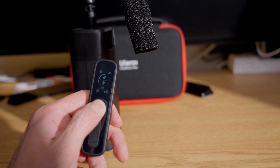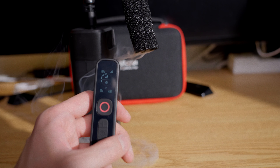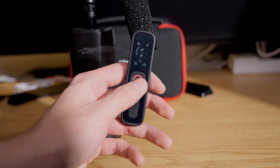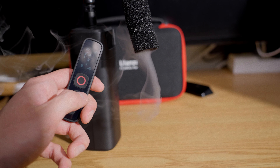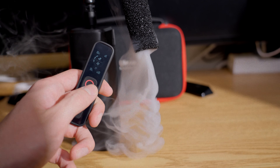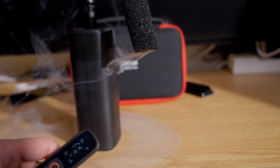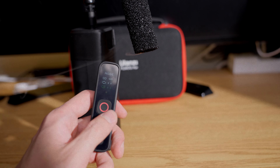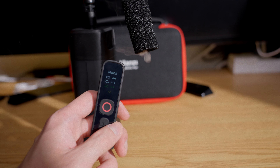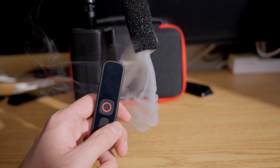In normal mode, pressing and holding the red button starts the fog and stops it when you release. If you want to spray continuously, just double-press the red button and it will keep spraying until it runs out of fog juice — or press it once more to stop. Inside pro mode, to run your program just press the red button and an icon will appear on the bottom of the remote. If you want to stop a program early, press the red button one more time.